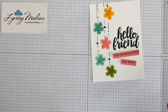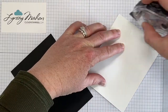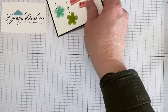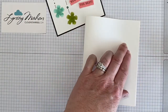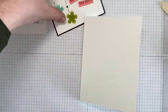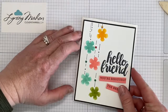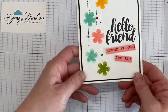We're going to finish it off with a black layer — this one's been cut one eighth inch bigger than our white card stock. We're using extra thick Whisper White. Line up the edges and use a bone folder to get your edge, then use snail adhesive to assemble. And there we have our finished card.